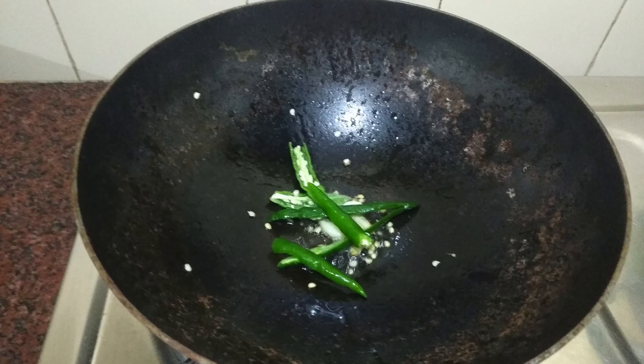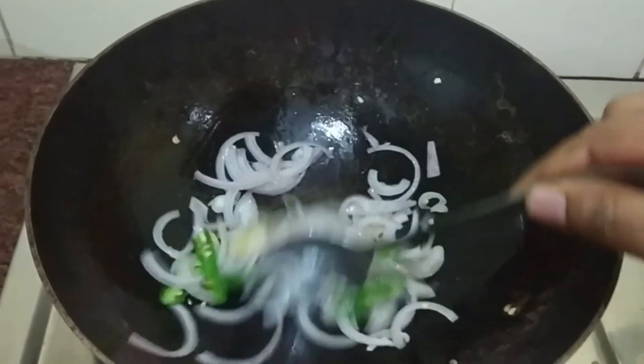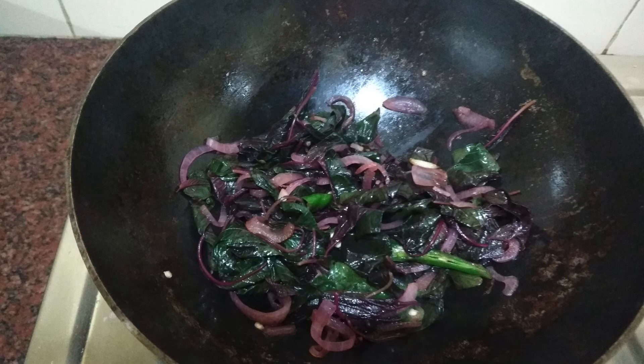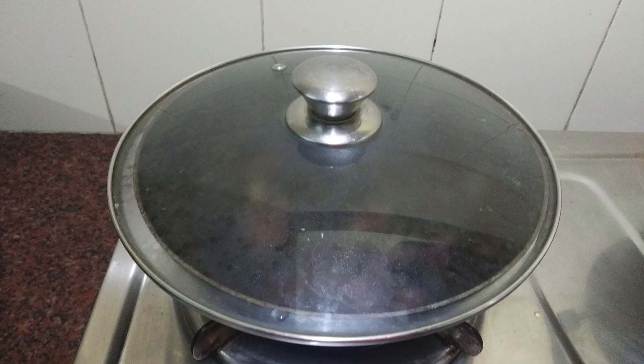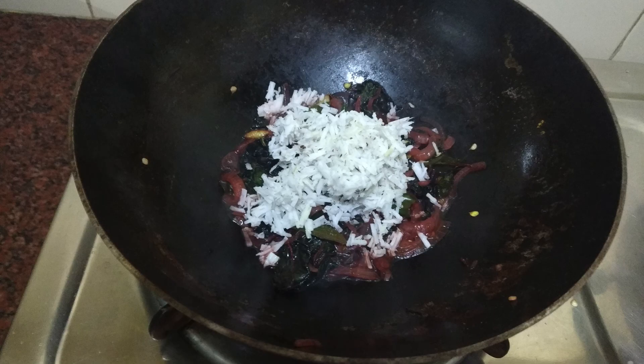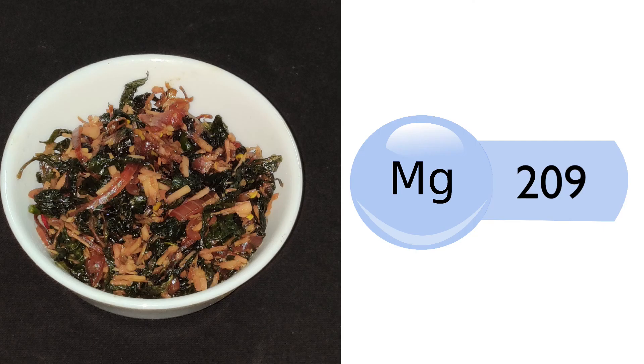Heat oil in a pan. Add garlic, green chillies, and onion, and fry till they change colour. Now add the amaranth leaves and mix well. Close with a lid and cook for 5-7 minutes. Add salt and turmeric and cook for 1 minute. Add the grated coconut and cook for 5 minutes. Amaranth leaves stir-fry is ready. Half bowl of this stir-fry contains around 209 mg of magnesium.